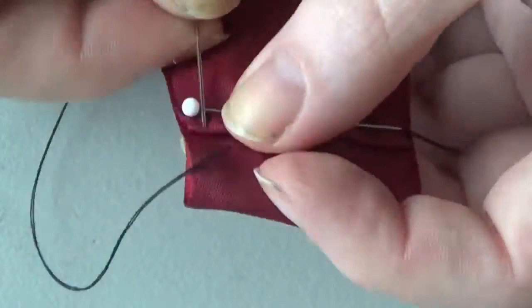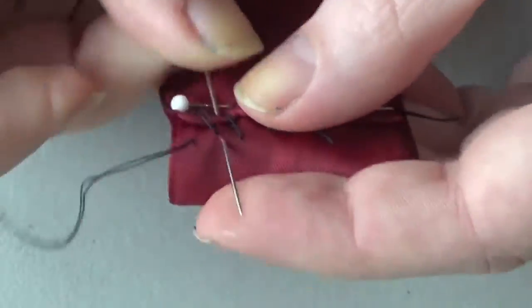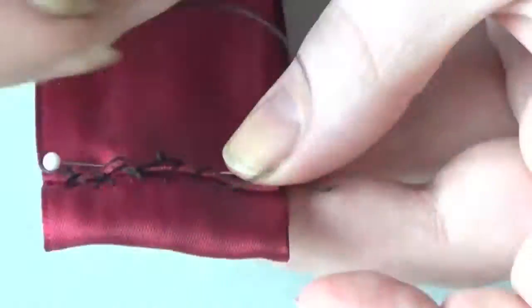Then go ahead and take your sewing needle and sew that end down. I do recommend using a whip stitch for this one just because you can better control how many layers you're going through, and you really only want to go through enough layers to secure the ends down so that no stitches are going to be visible on the front.